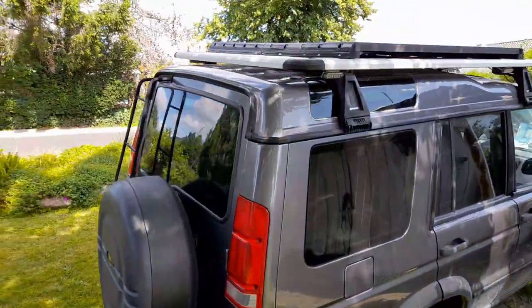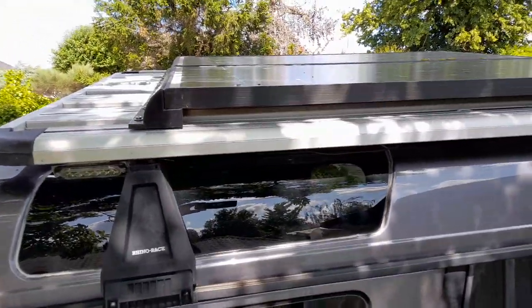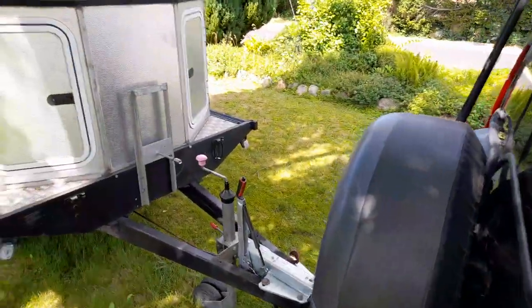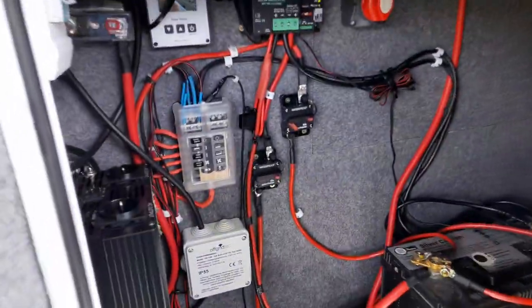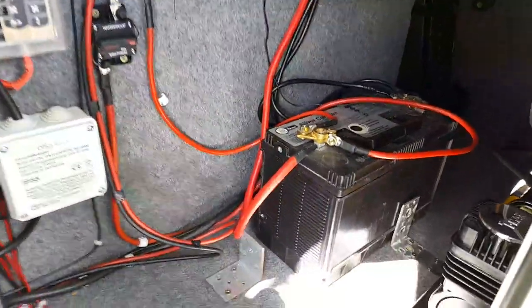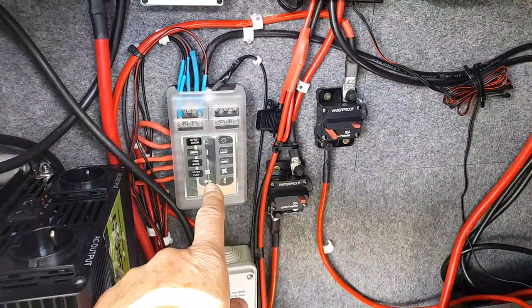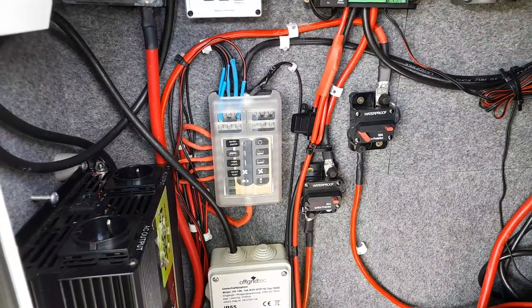As you can see here, the roof rack on the Land Rover is fitted with two times 210-watt solar panels, and this is connected to the trailer. As you can see here in the front box, it's installed with all the electricity — battery, regulator, and fuses.